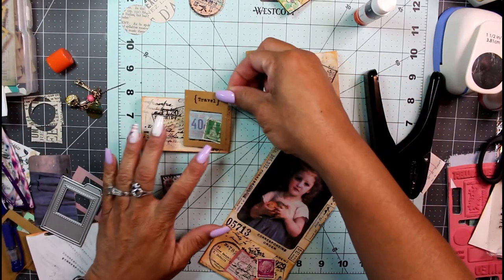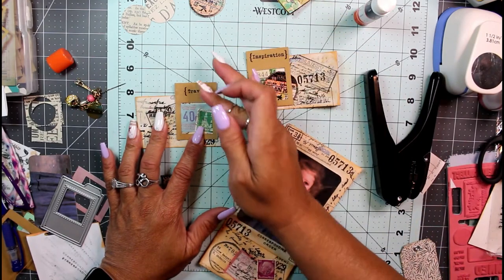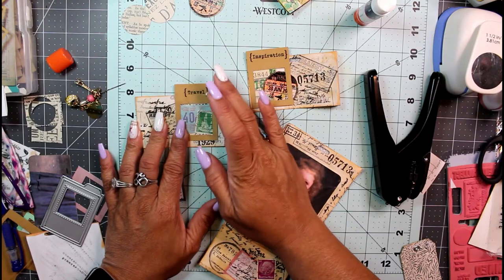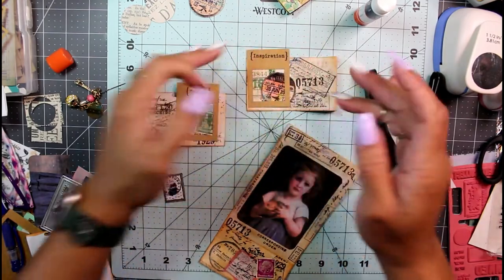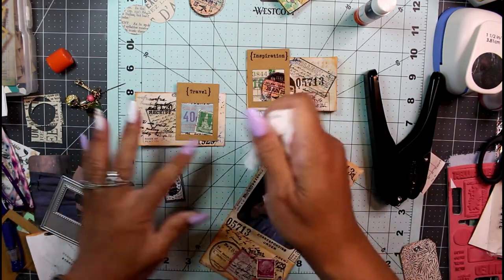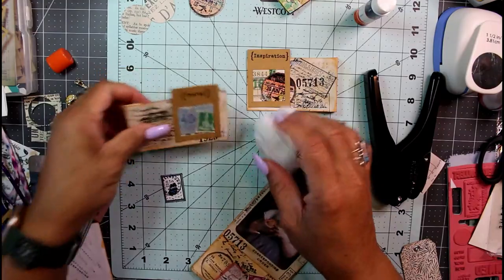Mistakes are just an example of our ability to try. I'm a firm believer in Bob Ross's philosophy — 'there are no mistakes, just happy accidents.' We're going to live with happy accidents because life's too short to worry about little things like that.